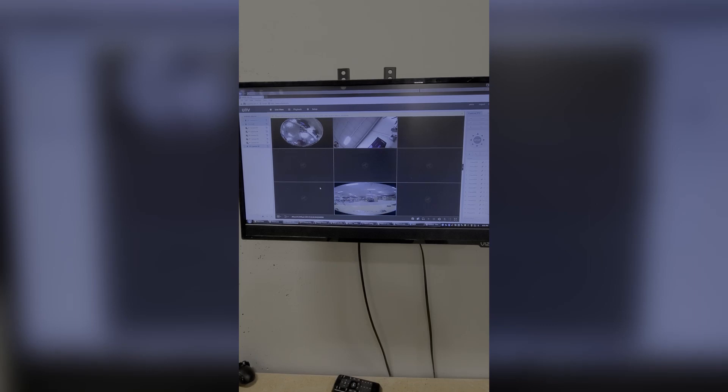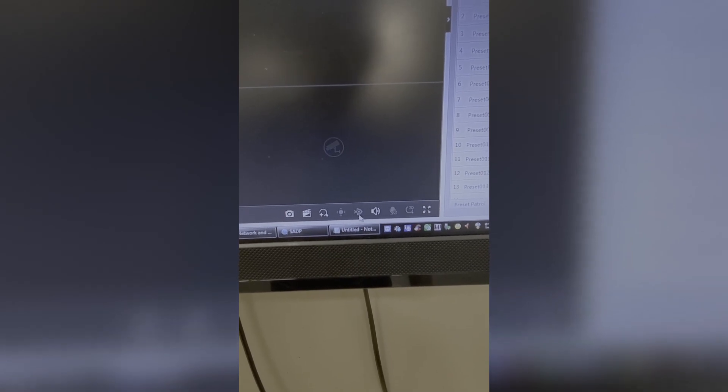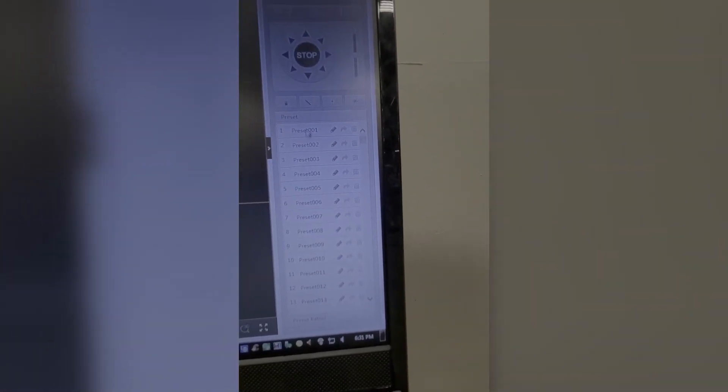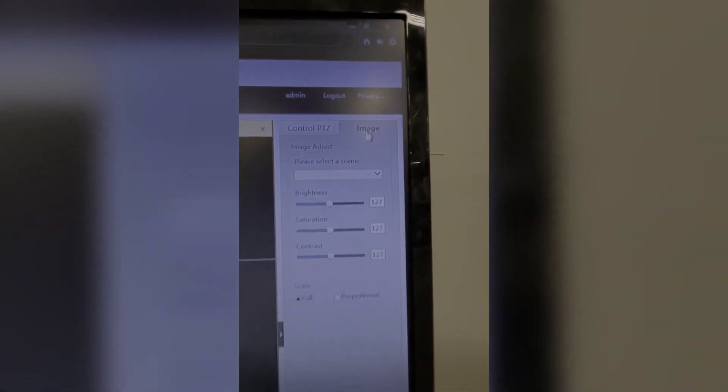Like with most web interfaces, down at the bottom right you'll get a few options: you can take a snapshot, record a video, digital zoom, control panel, control your fisheye. If you have audio on the camera you can adjust the audio, two-way audio, and 3D positioning. And of course you can do a full screen option as well. Looking at the PTZ controls, you can call presets, do the control, focus to zoom. There's also an image tab that controls the brightness and image settings on the camera, which is a pretty neat feature.